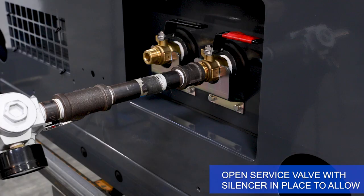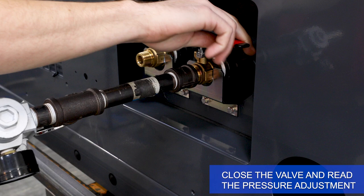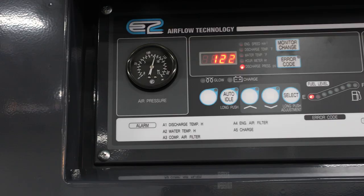Open the service valve with the silencer in place to allow the unit to come to full operating speed, then close the service valve and read the pressure adjustment. Check pressure on the main pressure dial indicator on the operating panel of the unit or the digital display readout.